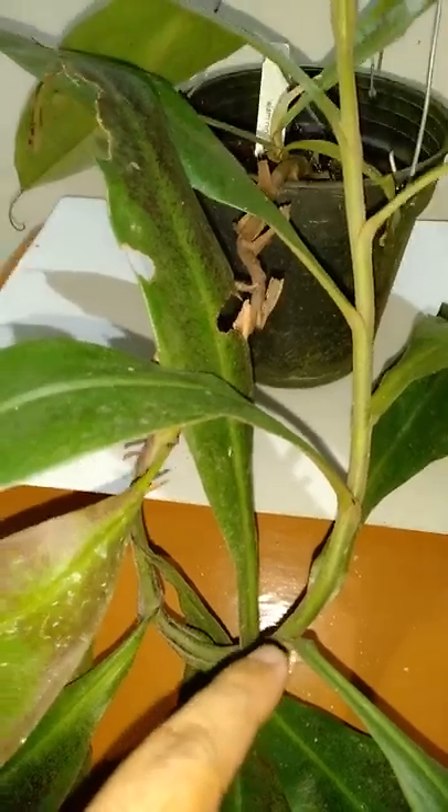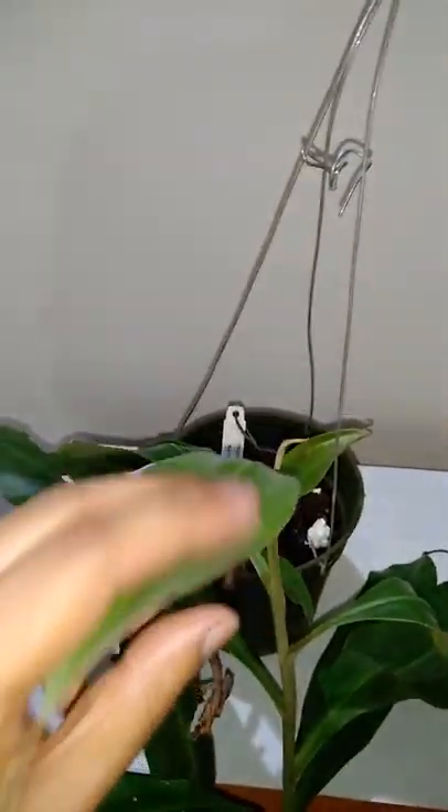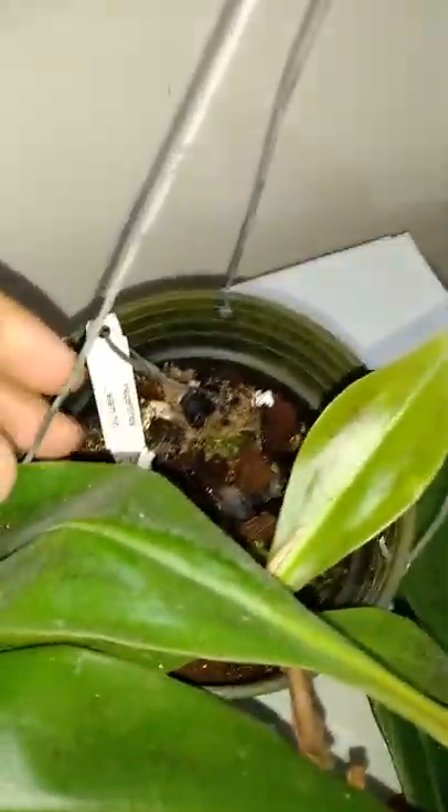It has already started vining here. You can see the base — it goes again, turning like it is having a U-turn and going upwards. This is the newest leaf. You can see it is very velvety and very soft. And here, this is a new growth at the base of the plant.